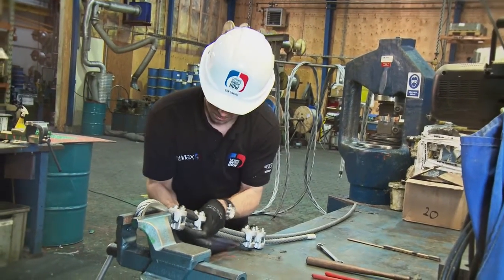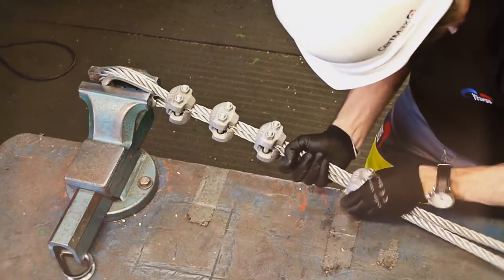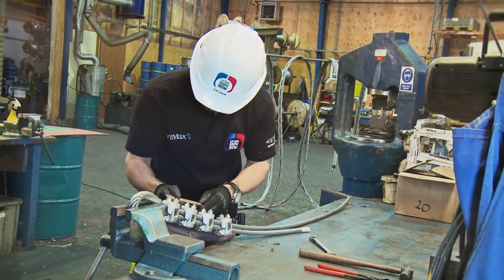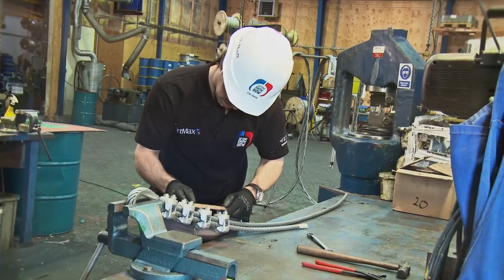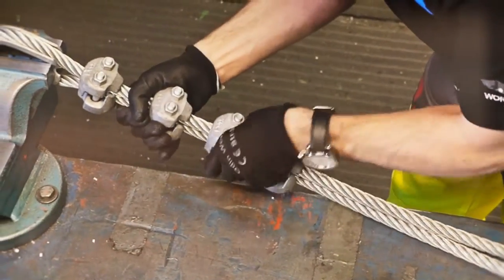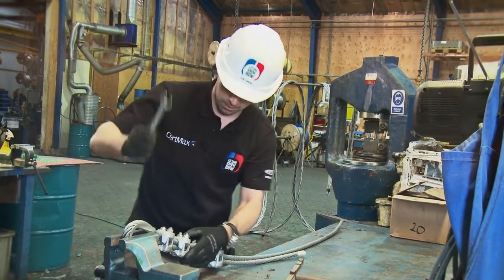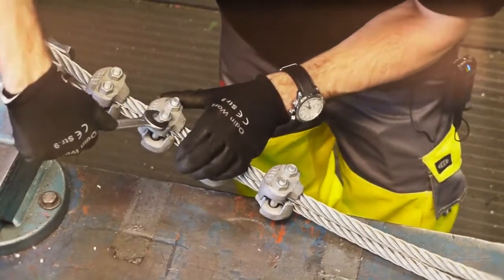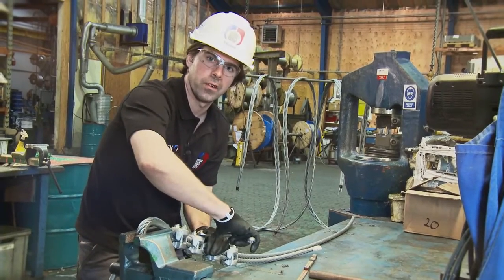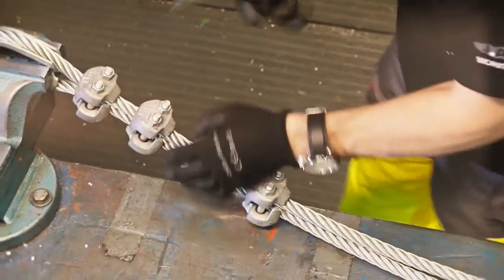I'm moving the other ones together, making sure I have three times the wire rope diameter between them. This is just to tighten them up — I do the pre-tightening first, and then I use a torque wrench to make the final adjustment. In the user manuals you'll find how much torque needs to be applied to each of these bolts.